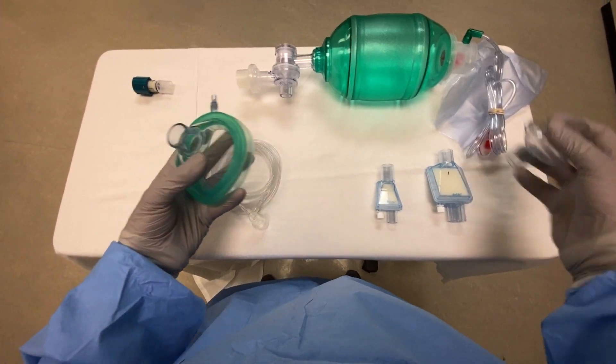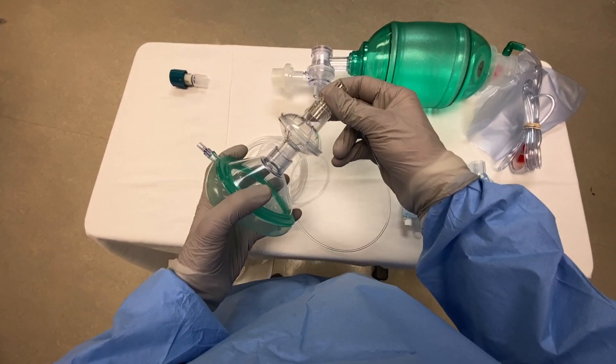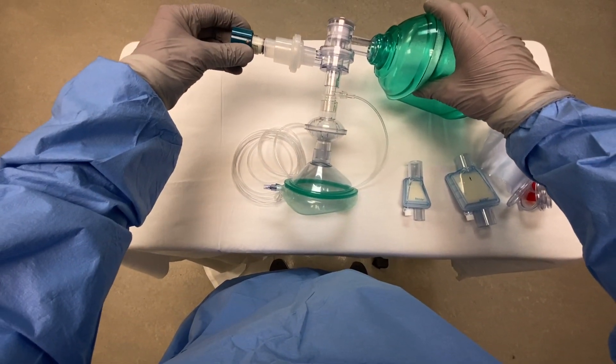So we'll take our mask, we'll connect the viral filter directly to it. Next we will connect our end tidal CO2 sampler, and we'll connect the bag to that. Now we'll take our PEEP valve and we'll connect this to the exhalation outlet.